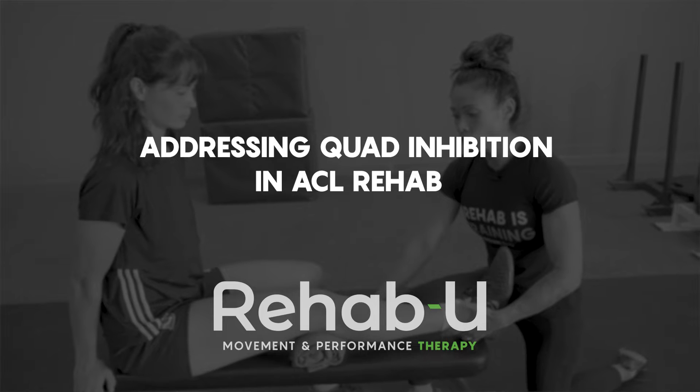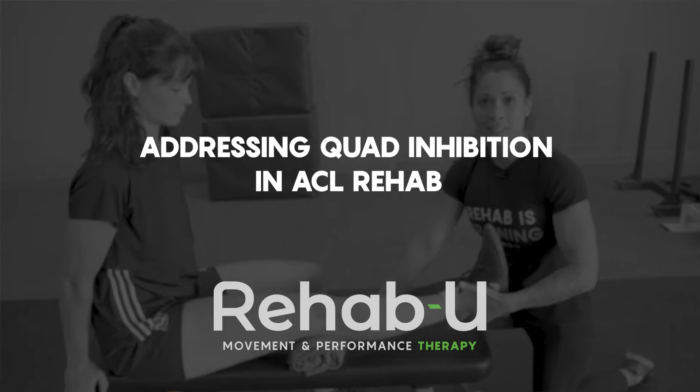Hi guys, I'm Maylin Dovan, Certified Athletic Therapist and founder of RehabU Movement and Performance Therapy. Welcome to our YouTube channel. In this week's video, we're going to talk about quad inhibition in ACL rehab.